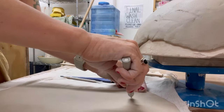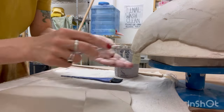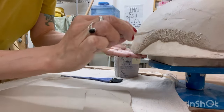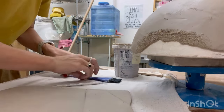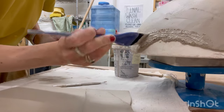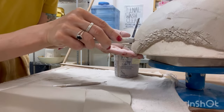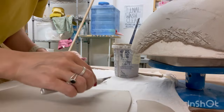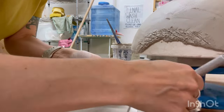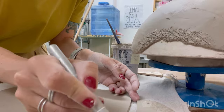Next I proceed to build up any missing fragments along the edges of the mold. Using another clay sheet of the same thickness I cut it into pieces and attach them to the areas that need reinforcement. When joining two clay pieces together I always score both joining surfaces first, followed by the application of slip.